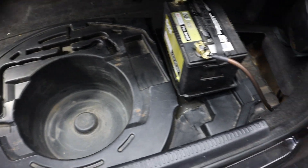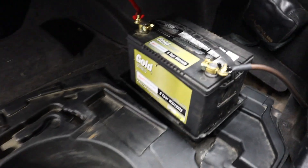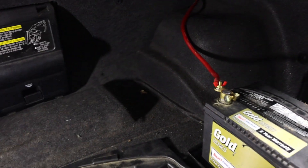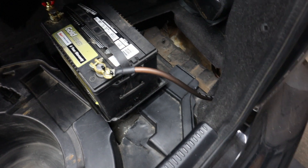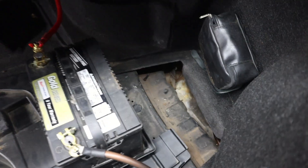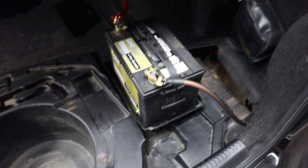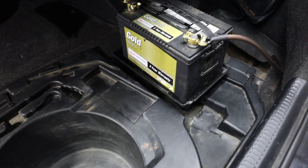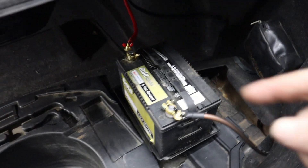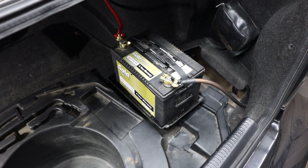Got that trimmed up and fitting in there pretty good. Power cable coming from over there and the ground here. There she is — super solid. I don't have the tie-down part on there yet because this battery is dead.